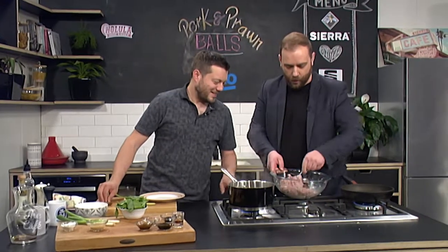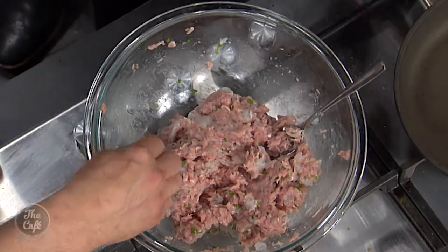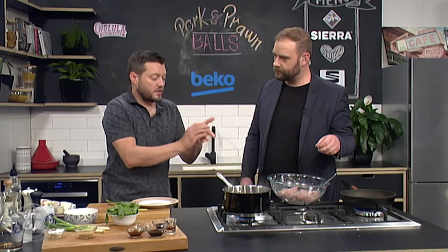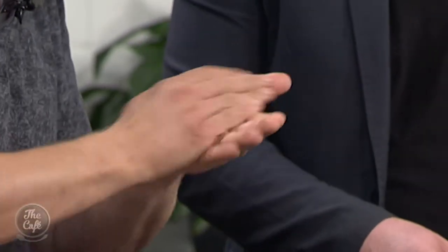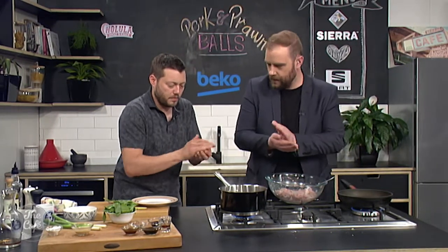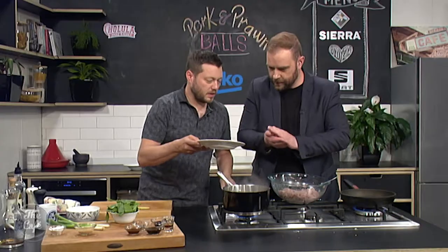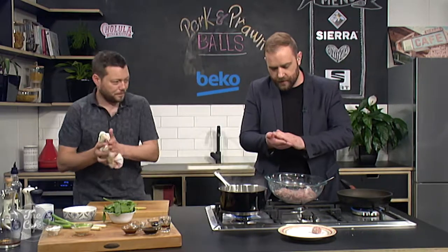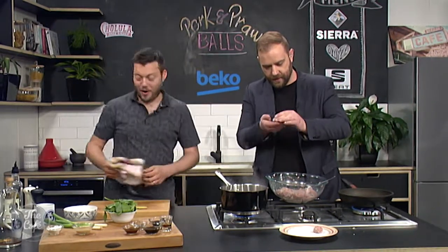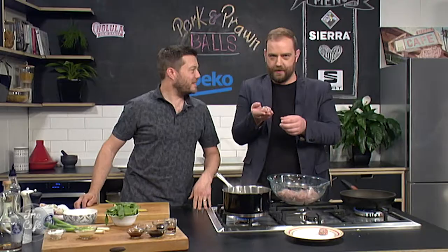So you've got the mixture there — we're just gonna shape them into small balls. Get a teaspoon, pop it on your hands. If you chilled the mixture it's gonna stick less to your hands. Just compact it as you go around — squeeze and roll and shape so you're left with a nice tight ball, about a mouthful in size. Do you reckon we could do a couple of rugby-shaped ones because Phil Gifford's in the studio? Rugby themed — I made it myself!